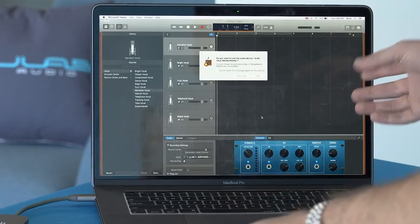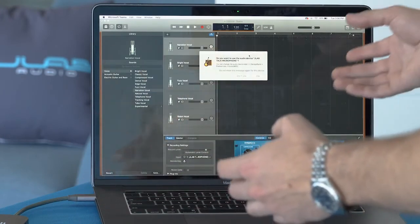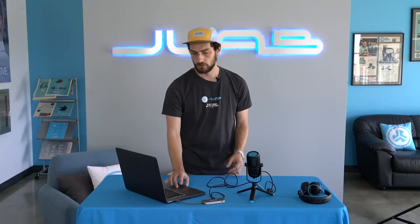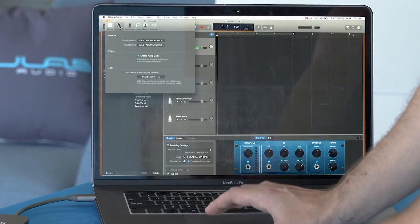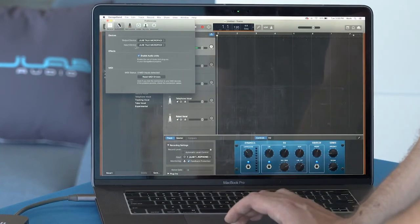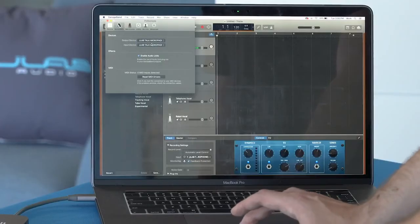I just opened up GarageBand, and right away there's a little pop-up that says, do you want to use the audio device JLab Talk Microphone? Yes — and we're ready to record with the mic. If that little window doesn't pop up, same thing: go to GarageBand, Preferences, Audio/MIDI, and change the output device and input device from built-in to the JLab Talk Microphone.